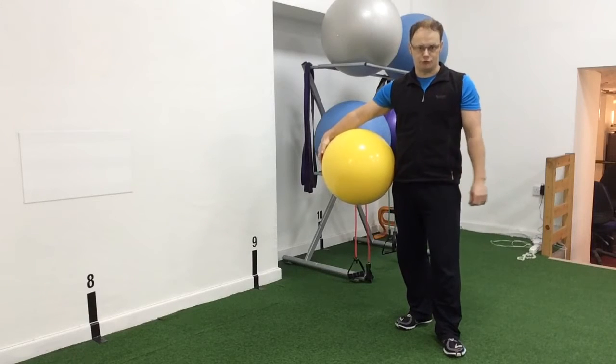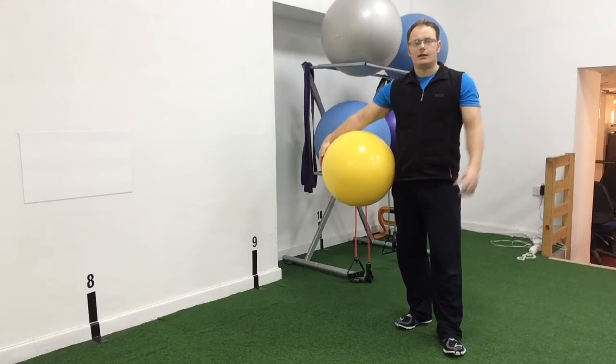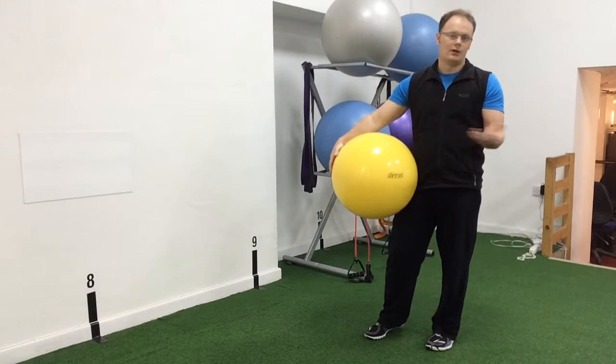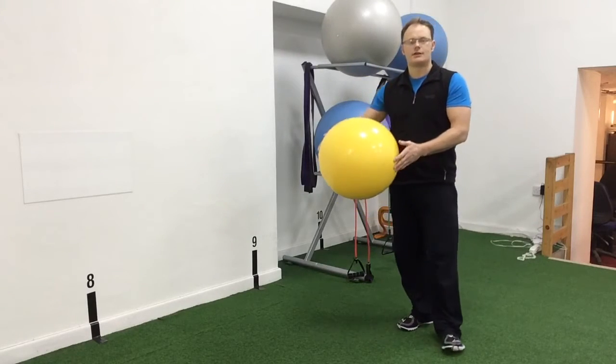Hello, welcome to Benefit group personal training and body transformation. Today we're going to show you another piece of kit that we like to use here — the Swiss ball, or the gym ball, or the exercise ball. It's got lots of names.